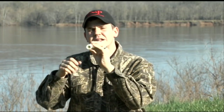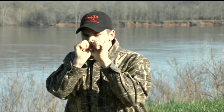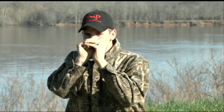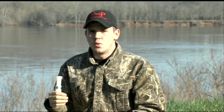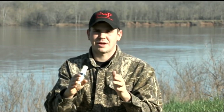Making it louder. Let's practice it in the back of the call real quick. I'm just making it louder. So let's do it into the call, and it'll sound something like this.